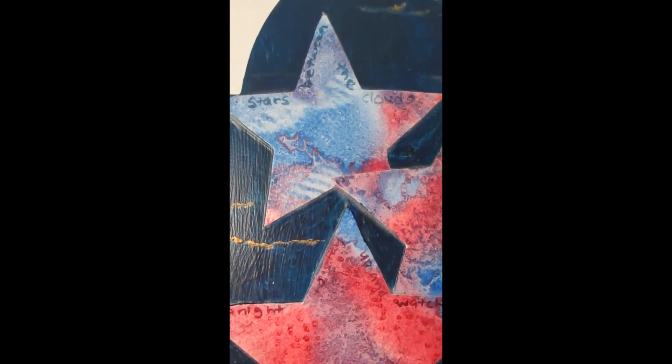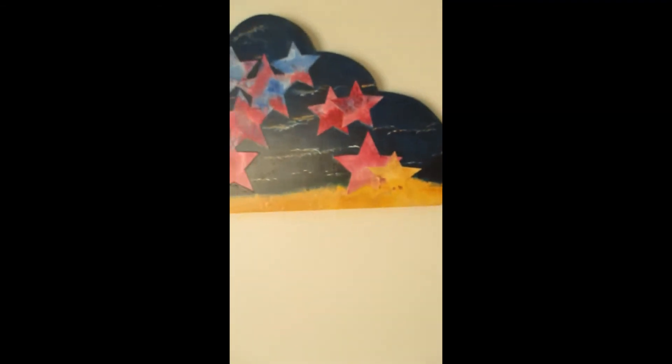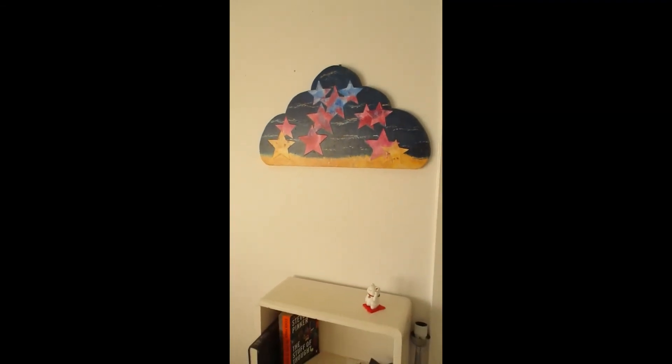Stars between the clouds, a night to stay up and watch until the sun rises. It's called Nightwatch.